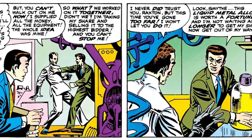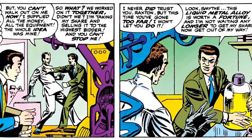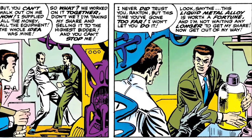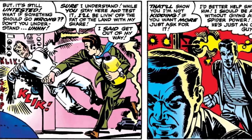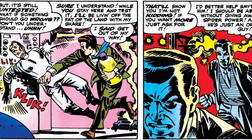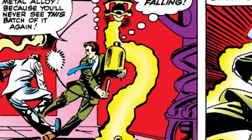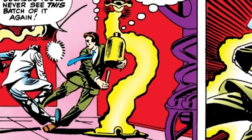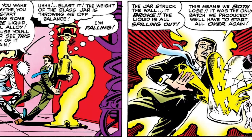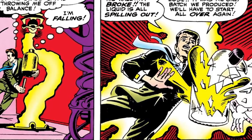Raxton and Smythe created an experimental liquid metal alloy. And one day, Raxton's greed got the better of him, as he wants to take the batch of liquid metal for himself, saying to Smythe, it's worth a fortune, and I'm not waiting any longer to get my share. Get out of my way. Smythe tries to stop him, and even tells him, it's still untested, what if something should go wrong? Don't you understand? But Raxton just punches him and the two start fighting. While running out, Raxton trips Smythe and says, when you wake up, you can make more liquid metal alloy, because you're never gonna see this batch again. But the weight of the jar throws Raxton off balance, causing him to trip, with the jar hitting the wall, shattering and spilling all over him.